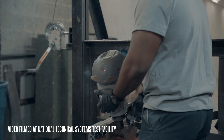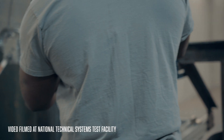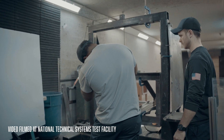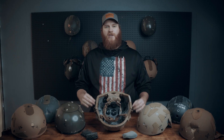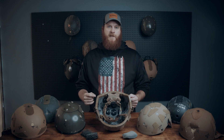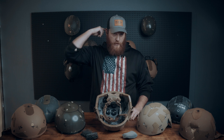In this clip, you can clearly see the crown deforming significantly, and yet when we take the measurements, we only end up with four millimeters of back face deformation in the clay form. This is also why we typically see better performance from full-cut style helmets on shots to the crown and rear of the helmet.